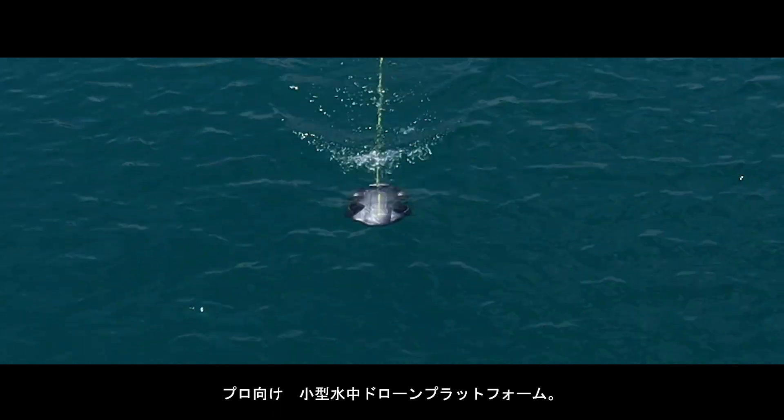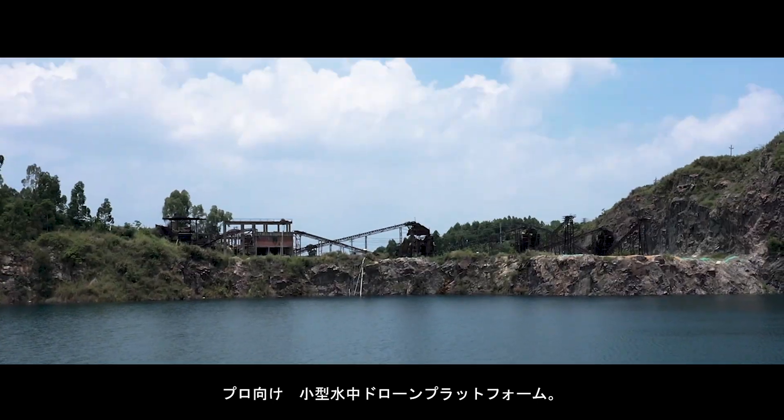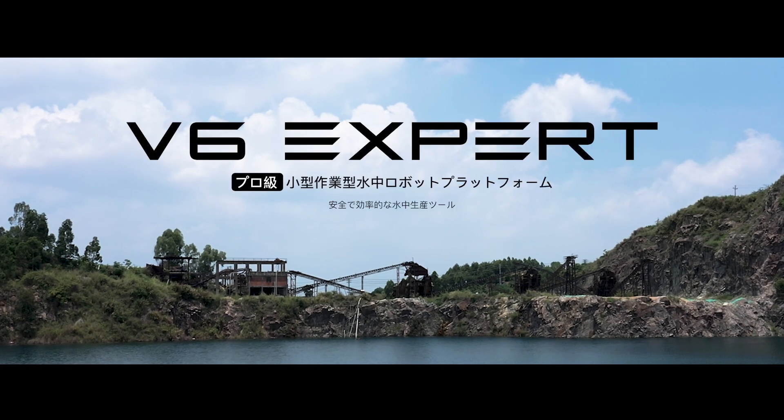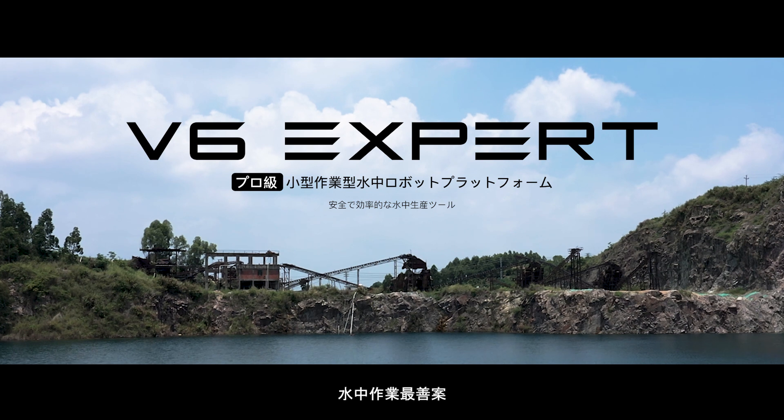Experience the ultimate professional level, compact size and operational ROV platform. FiveFish V6 Expert — the ultimate underwater productivity solution.